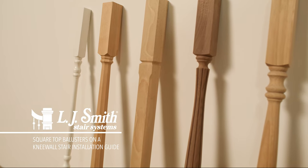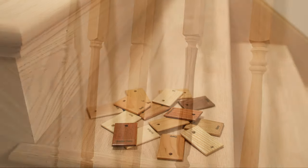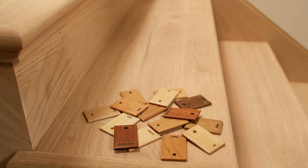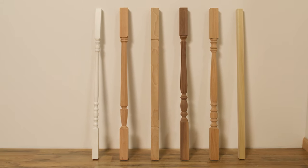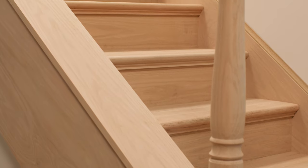LJ Smith offers a wide selection of square top wood baluster designs that are available in 14 standard and premium wood species. In this video, we're going to show you the installation process for installing square top wood balusters on a knee wall stairway.